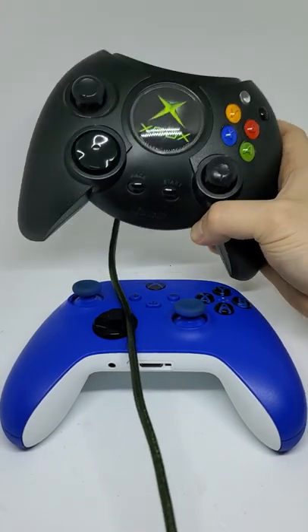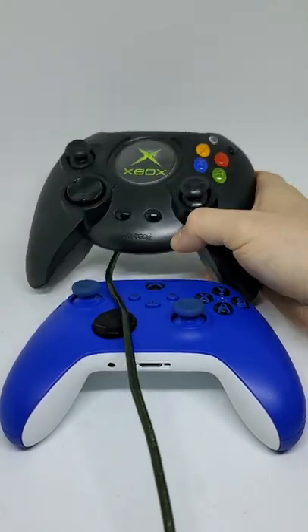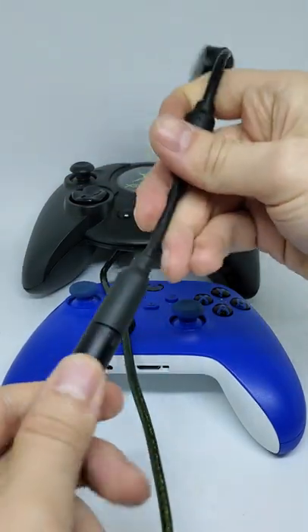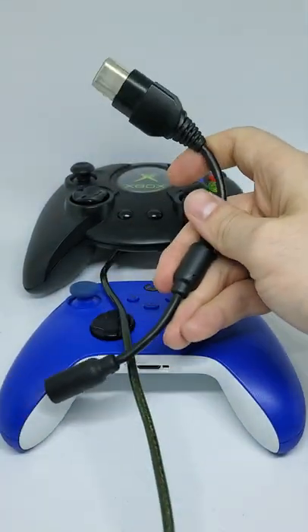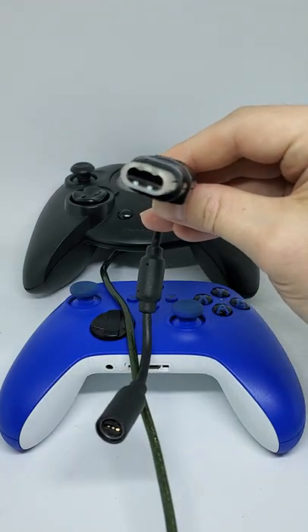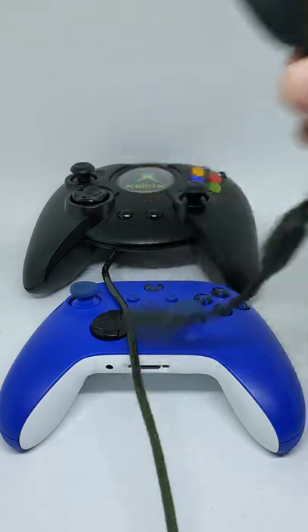Just got back from the thrift store — I didn't find much today, but I did find this original Xbox controller, complete with the detachable dongle that is usually missing. This thing was designed to easily come apart if you were to trip over your cord and save your console, and honestly it did save me back in the day a few times, because where it plugs into the Xbox just doesn't want to come apart.